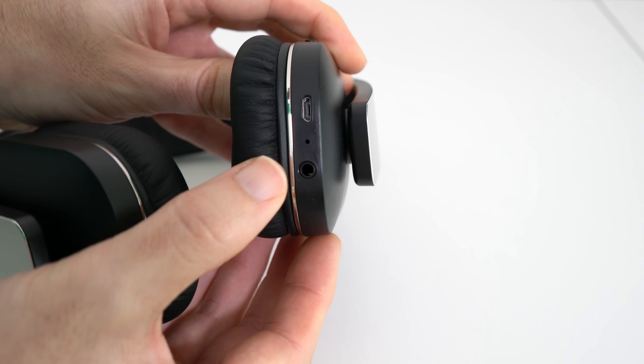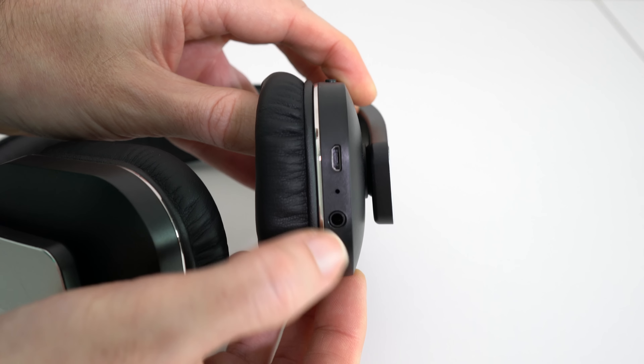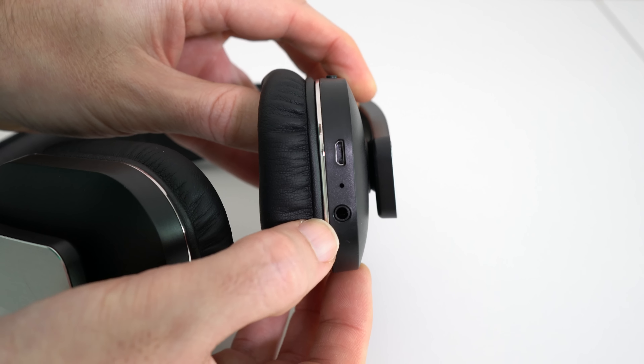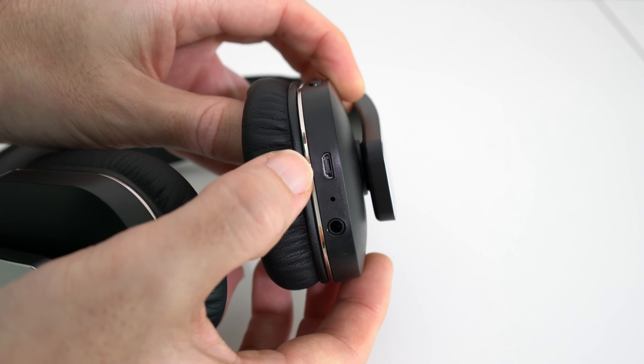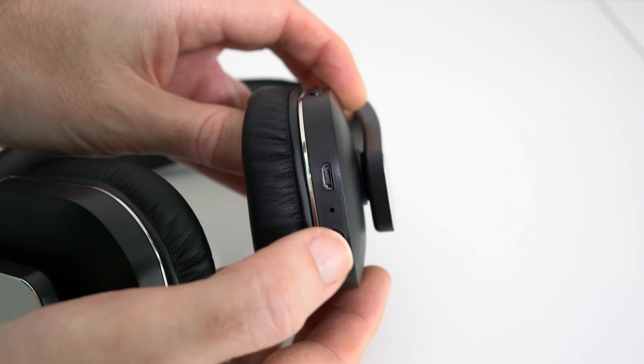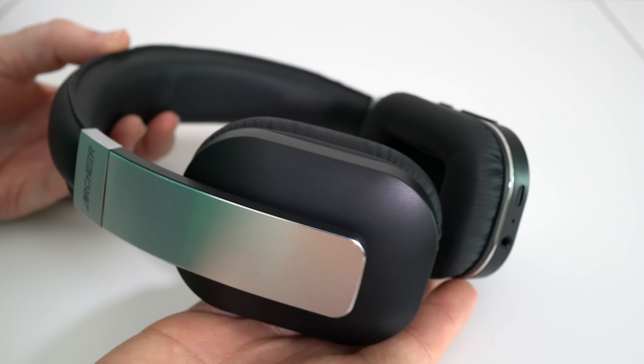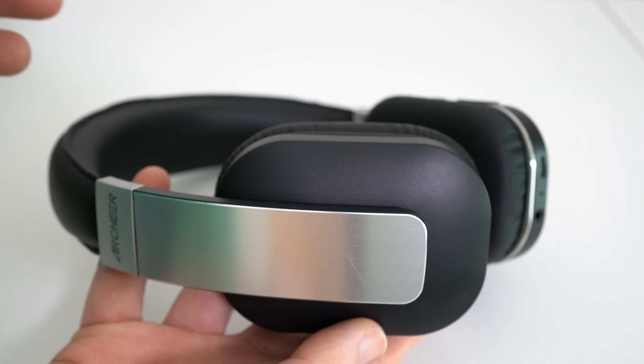On the bottom you'll see the actual microphone itself, the 3.5mm auxiliary input for connecting this hardwired to your device, and the charging port for that micro USB to USB cable. Using these in either wired or wireless form produces a really good quality audio.